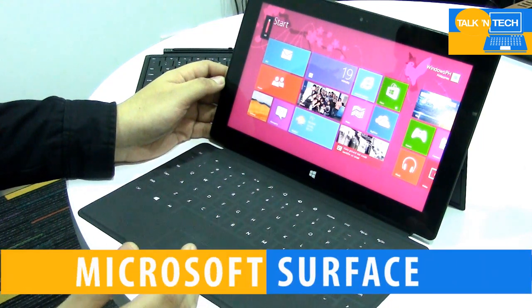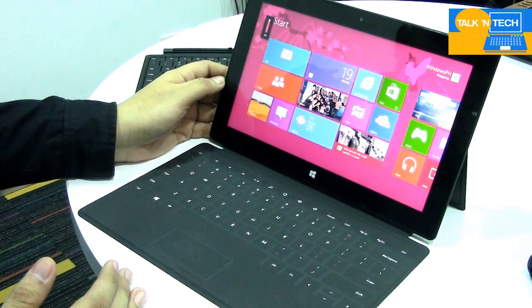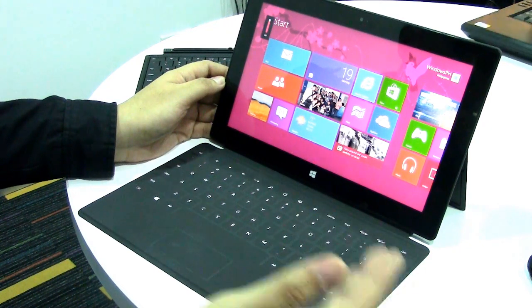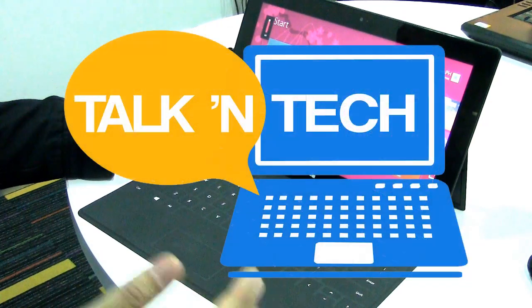This is the Microsoft Surface RT tablet and we're giving you a quick sneak peek of the device because we're actually one of the few people lucky enough to have a hands-on experience with it. For Token Tech, thank you.